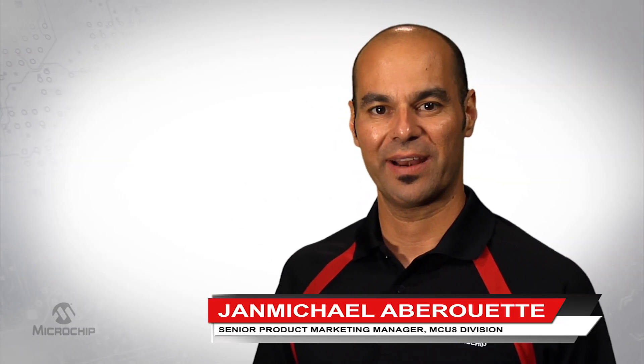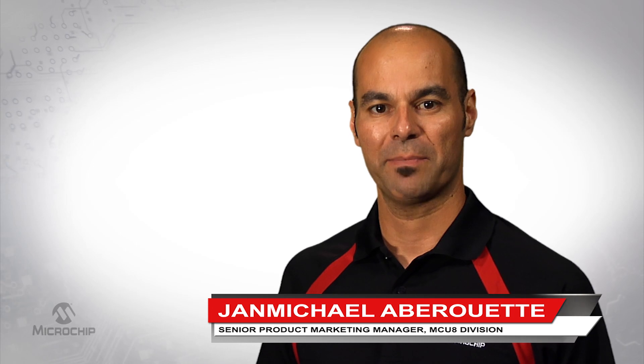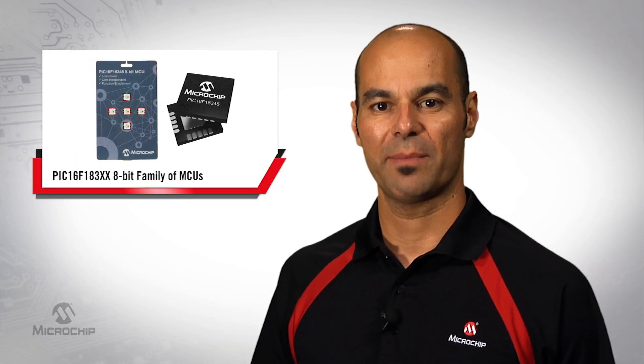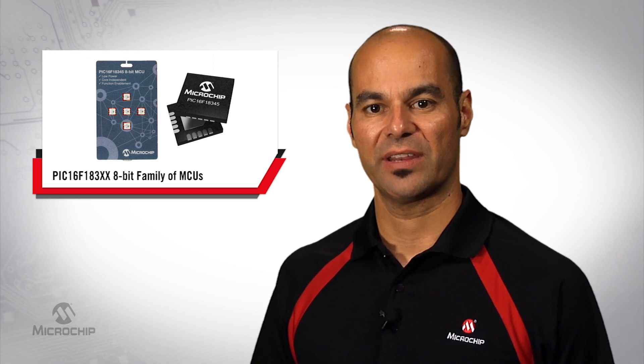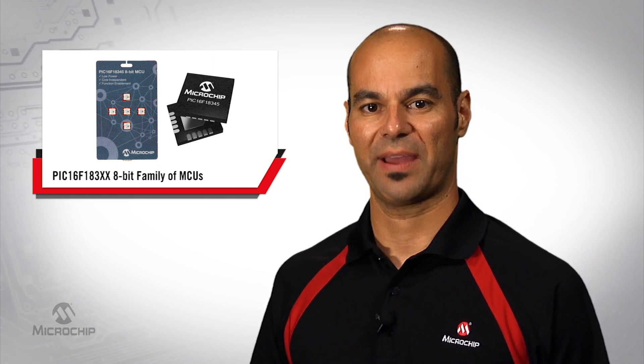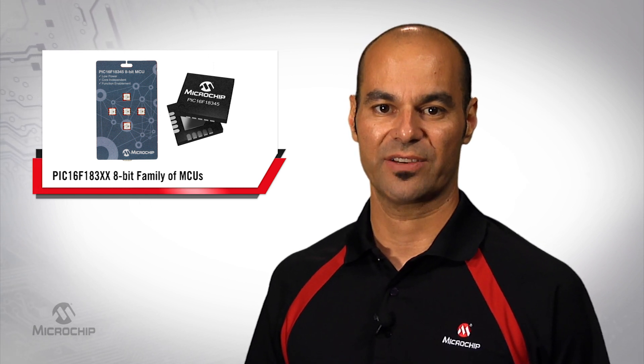Hello, my name is Jan-Michael Abedouet. I'm a product marketing manager in the 8-bit microcontroller division at Microchip Technology. I'm going to talk to you about a new demonstration platform that we've created to highlight some of the key features of the PIC16F183xx family, the Internet of Things sensor badge.